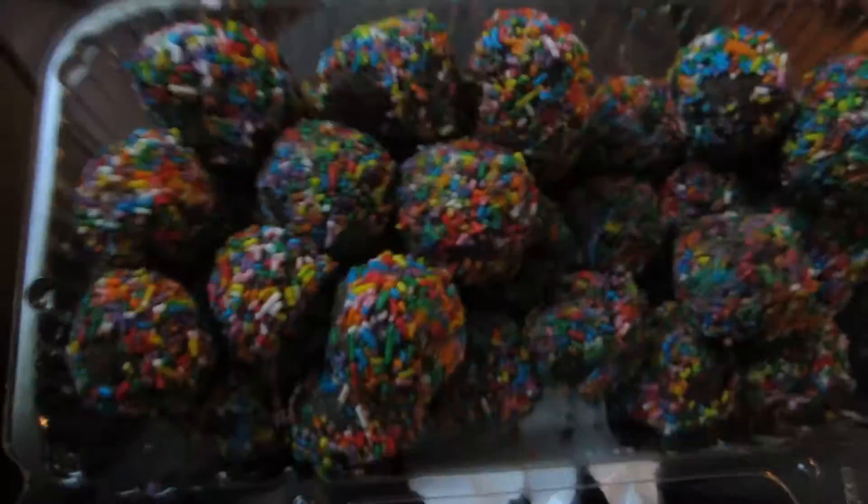We're still trying to get this open — hand the camera back to Max. Here we go — that's what they look like. They smell very chocolatey, they smell pretty good. Smell those things.